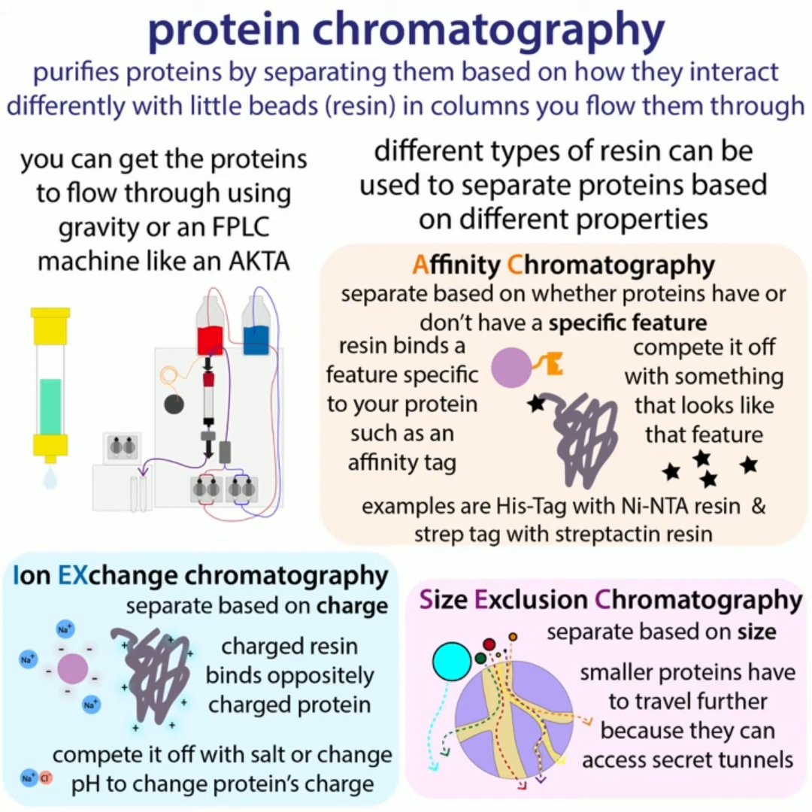Different proteins have different properties, so they're going to interact differently with the resin, and this is going to impact how long it takes them to get through the column — they might even get really stuck. I like to think of it like going to a museum: if I go to some super geeky biochemistry museum with my family, it's going to take me a lot longer to get through than them because I'm going to get attracted to all the different exhibits. Similarly, if I go to a biker museum I'll go through that pretty fast, whereas someone who likes biking might be really engaged. Basically, different kinds of resin are like different museums, and we can separate proteins based on how much they like those different types of things.